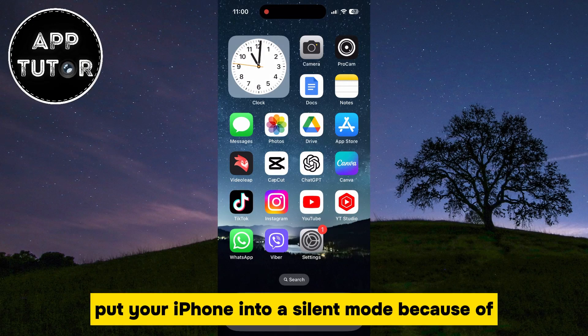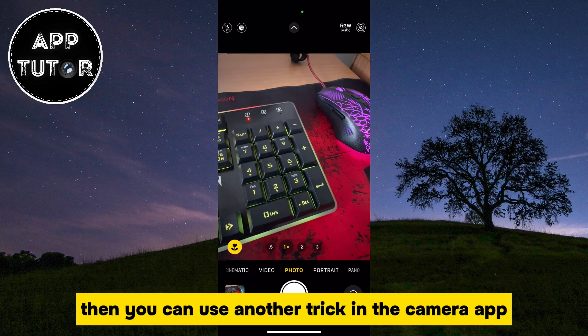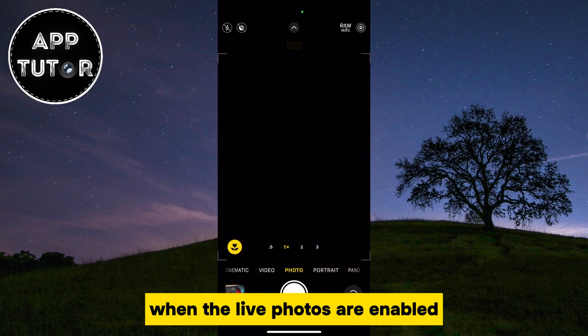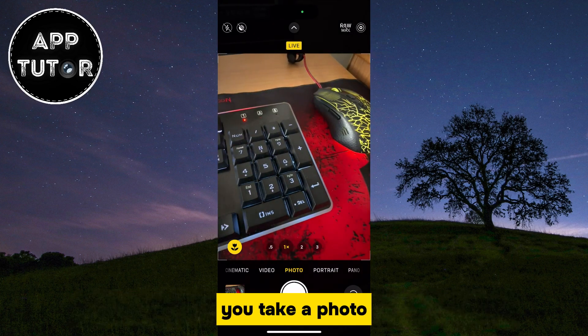But if you don't want to put your iPhone into silent mode because of your phone calls or other important notifications, then you can use another trick. In the camera app, make sure you enable the live photo option. When live photos are enabled, you won't hear that annoying shutter sound when you take a photo.